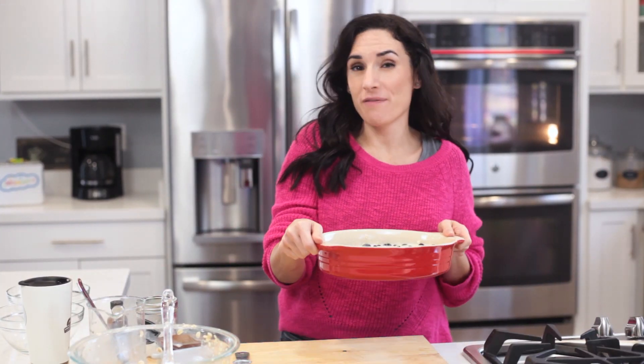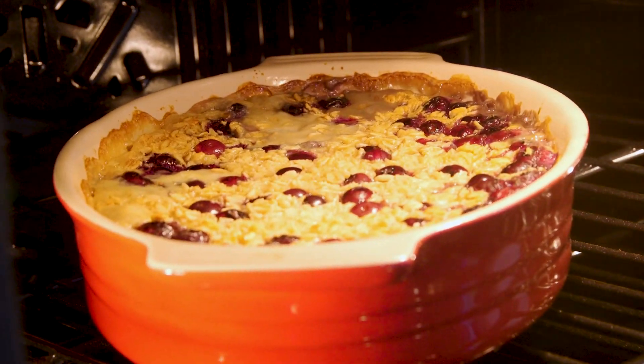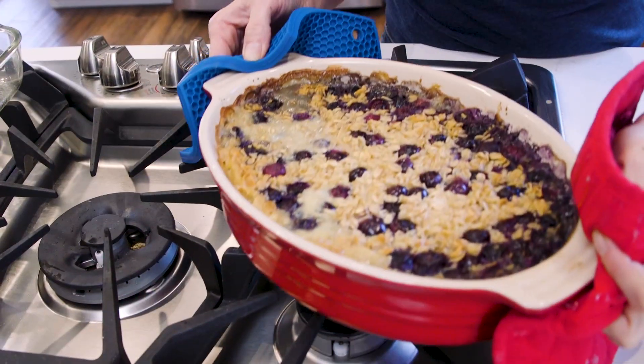I like to take a spatula and make sure that the oats and the blueberries are distributed evenly so no one misses out on anything. In the oven it goes for about 35 minutes, until the top is golden and the oat mixture is set. Once the baked oatmeal is ready, we remove it from the oven. What's awesome about this recipe is that you don't have to wait for it to cool off — you serve it hot right out of the oven.